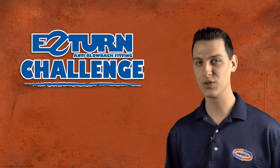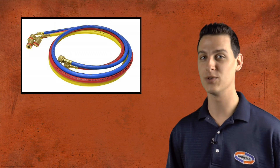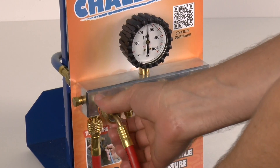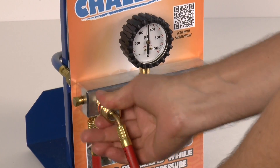Uniweld Products is proud to introduce the solution. When working under pressure, turn to the EZ-Turn anti-blowback hose. The EZ-Turn fitting has a thrust bearing to take the force of a highly pressurized AC system and reduce friction at the connection. Using only two fingers, I can easily tighten the hose nut and fully seat it to the access fitting.